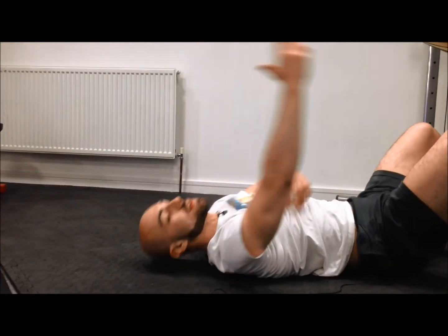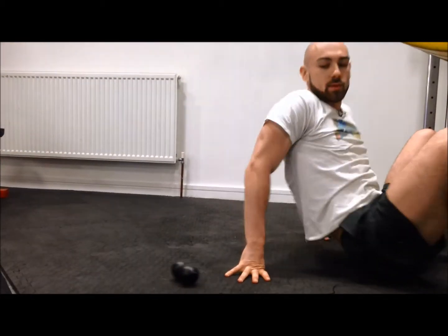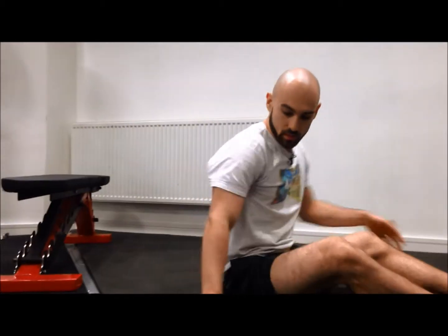These are great for increasing thoracic extension. Thoracic extension will allow you to get a good position overhead. After doing the double lacrosse balls on your spine, you're going to do some rotations. Rotation really opens up the thoracic spine and allows it to extend — it tends to extend and rotate together.